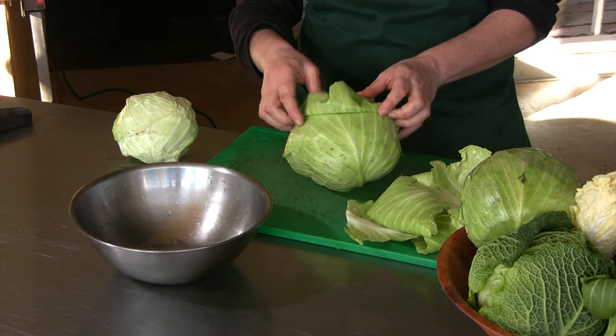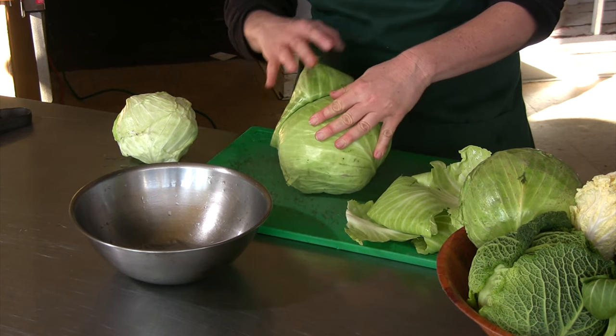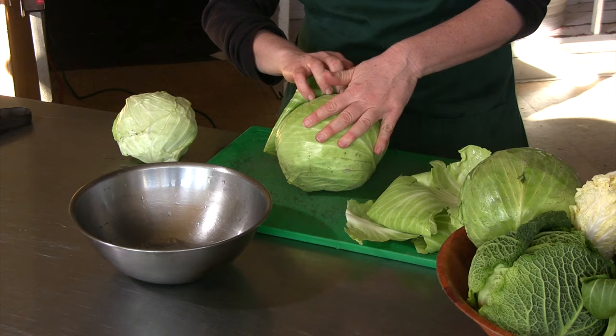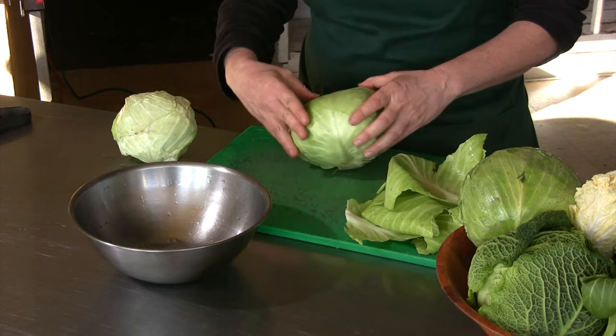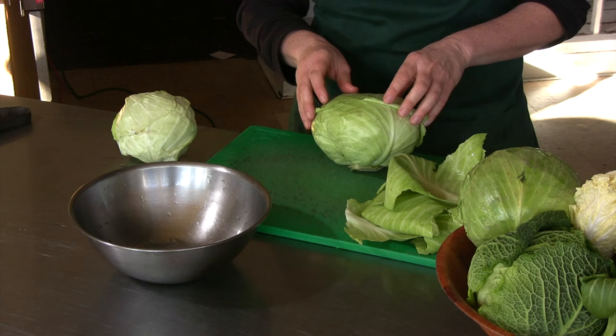And so if you were going to try to roll something up in them just like this, they'd probably crack. And then your filling would fall out of your cabbage rolls and it wouldn't be nearly as pretty.